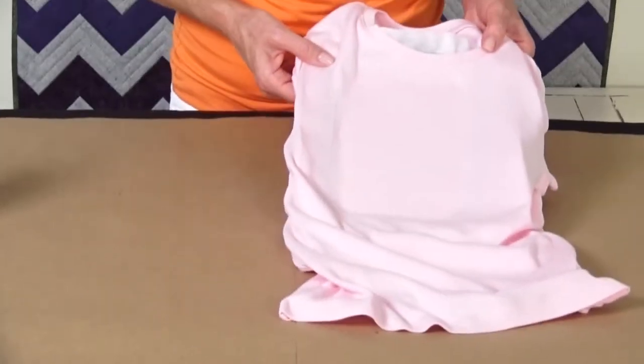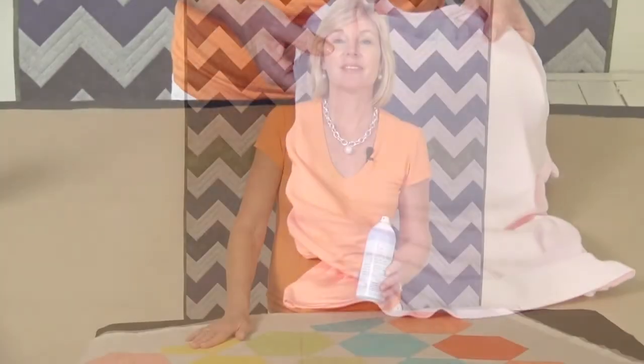Everyone needs a good temporary adhesive in their workroom, but the June Taylor Quilt Basting Spray is not only great for quilting quilts — it's great for all your other projects whether you're a sewer, crafter, or a quilter. Now I'm going to go quilt this beautiful hexagon quilt.